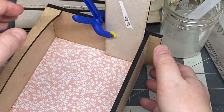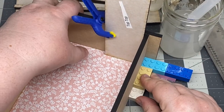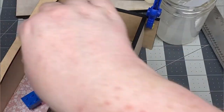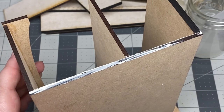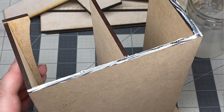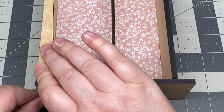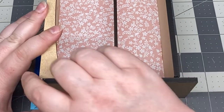Next I glued on the bottom of the hutch, making sure it was flush with the bottom edge of the back. Then I glued on the shelf; however, I used some of the other pieces in the kit as spacers. This helps to ensure that my shelves will be parallel.